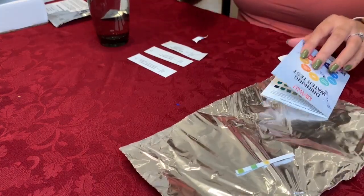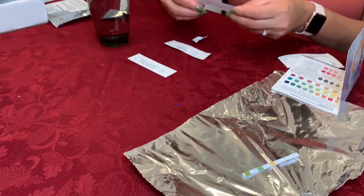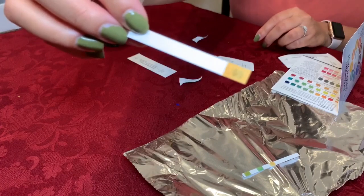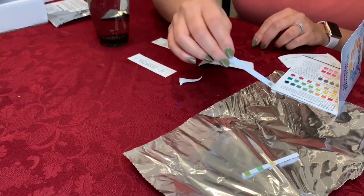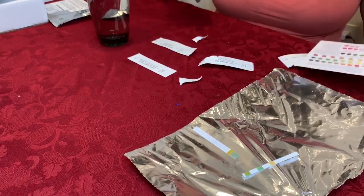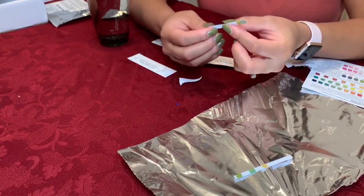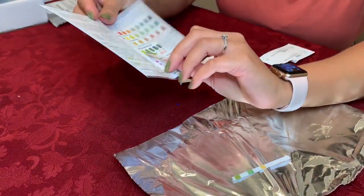The next test is the total chlorine. Take the test strip out — looks like this. Dip in the water for five seconds. Now I just have to wait 30 seconds. Looks like it's been 30 seconds. Now all I have to do is fold it. Next, I just compare it to total chlorine.